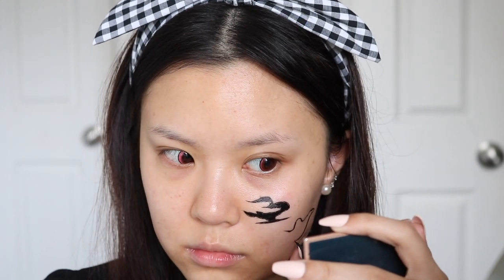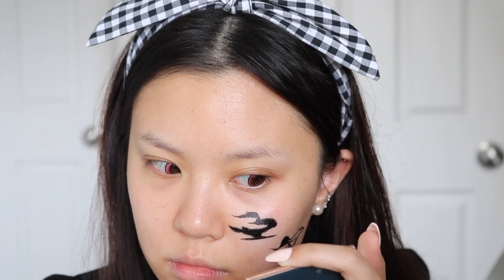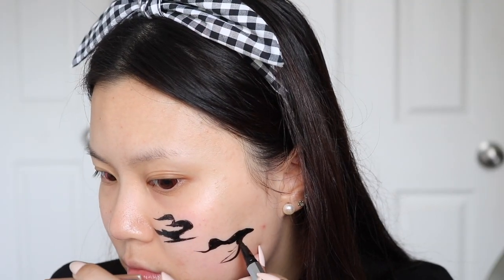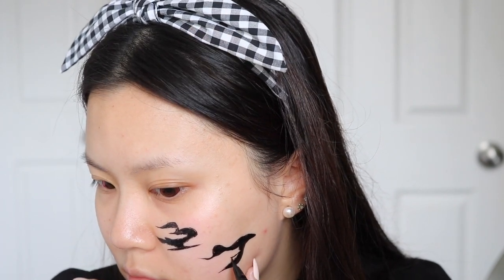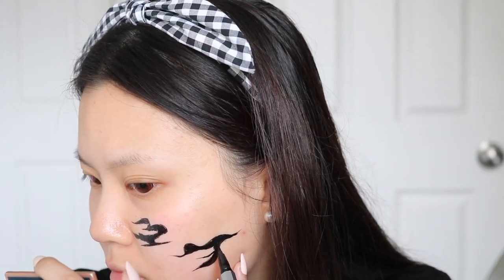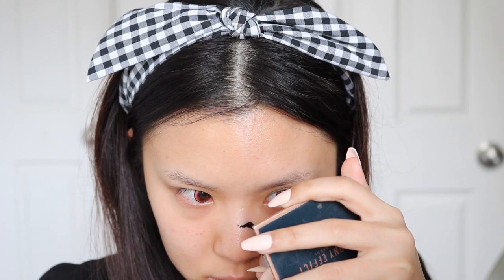Once you get the hang of these squiggly lines, it gets much easier. The reason I'm doing it on my bare skin is because if I mess up, I can just take it off, which I did include in this video so you can see the behind the scenes. Not everything goes to plan — there are so many times where I film, take everything off, redo it. It's just makeup and you can take it off at the end of the day. I did mess up a lot.